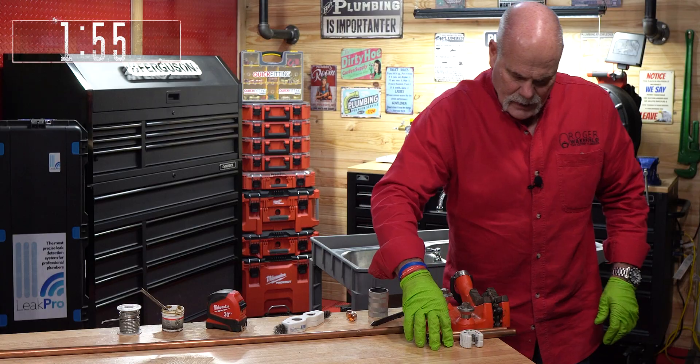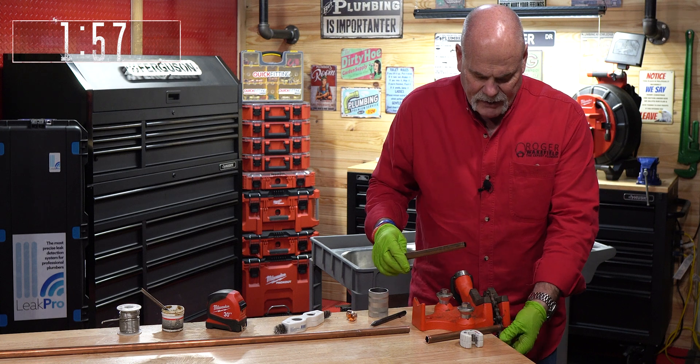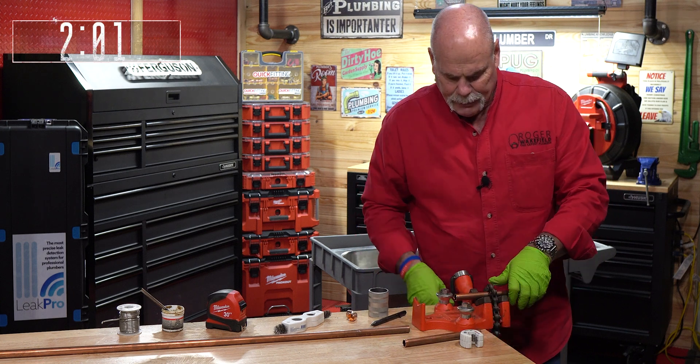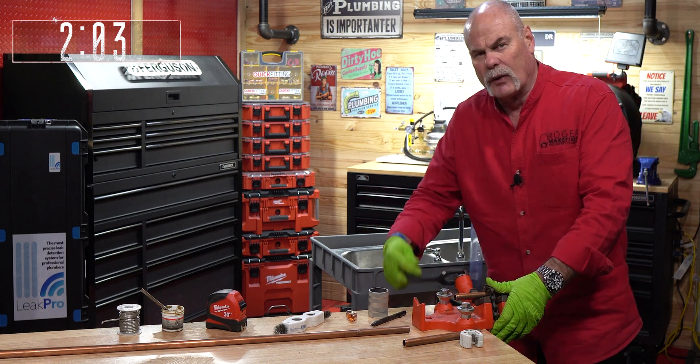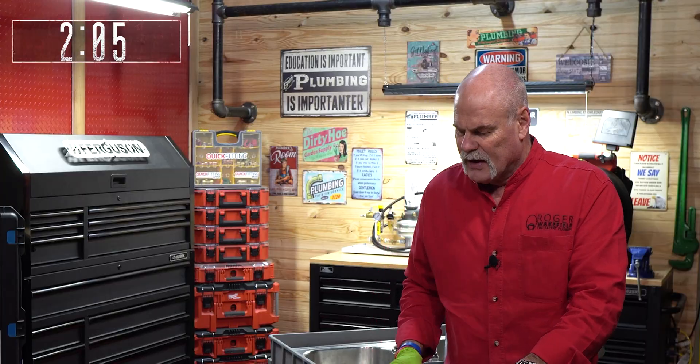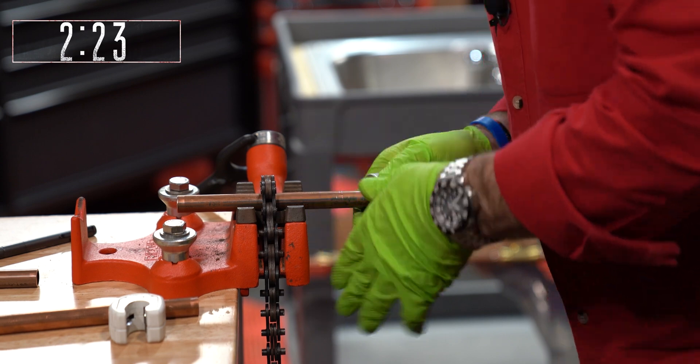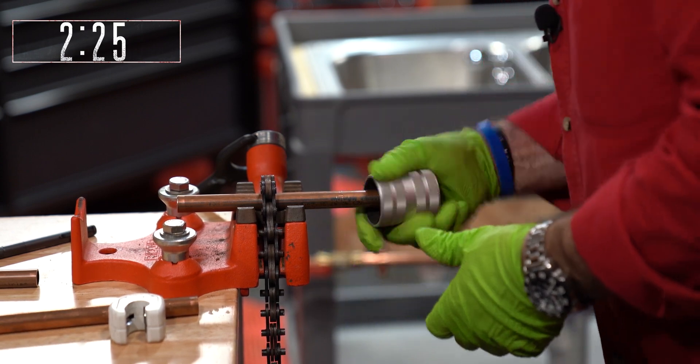And if you work for a company and they don't let you solder — literally, the last time I made a video about push to connect and press fittings, I had people reach out to me and say the company they work for will not even allow them to solder. They're not even allowed to carry fittings, torches, anything like that on their truck. If your company doesn't let you solder, do me a favor — leave me a comment, let me know why.